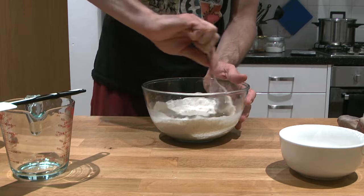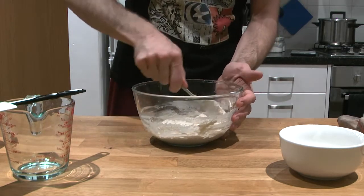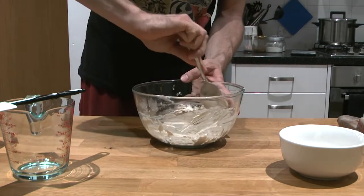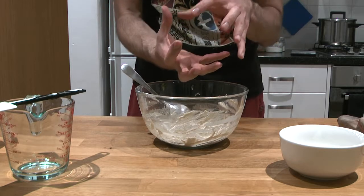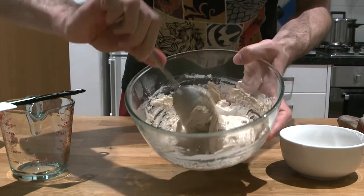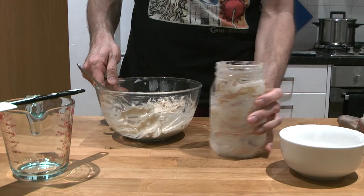I've increased the hydration, so it should be possible to mix it with a spoon or spatula — just mix until everything is incorporated. We have a much wetter dough, which will help the yeast reproduce quickly. It doesn't have the same structure obviously, it's so liquid it can't grow into a sizable piece of dough, but the bubbling should happen sooner. It looks like hummus.